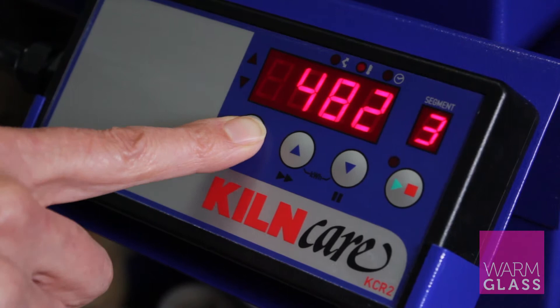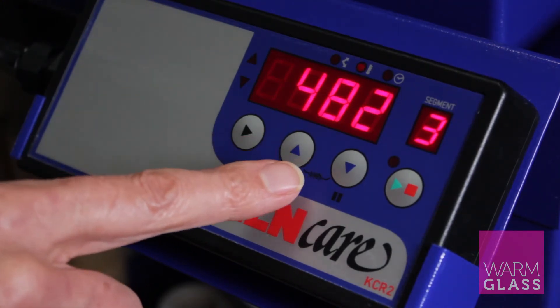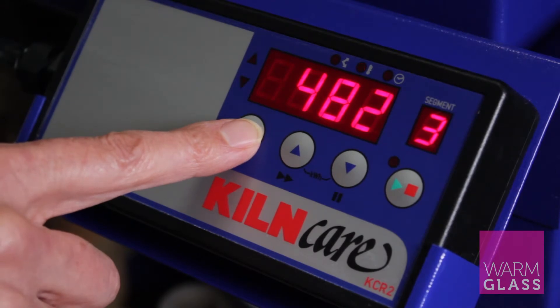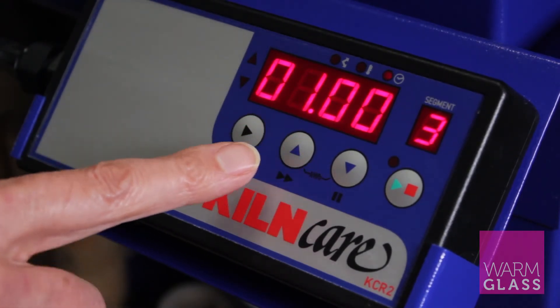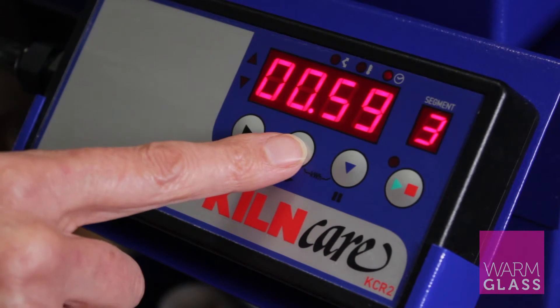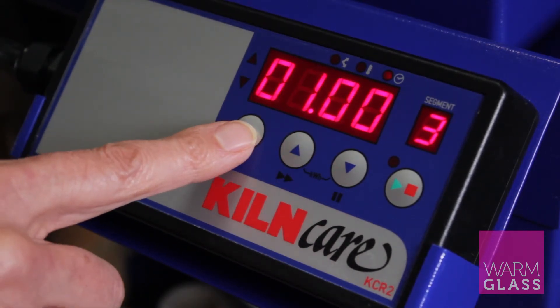Press the forward button and that takes us down to 482, which is the set point for annealing in segment 3. Press the forward button again for the hold time — on this it's one hour, measured in minutes. If I press the down button it shows 59 minutes, but if you go up to 60 minutes it just says 'one hour'.